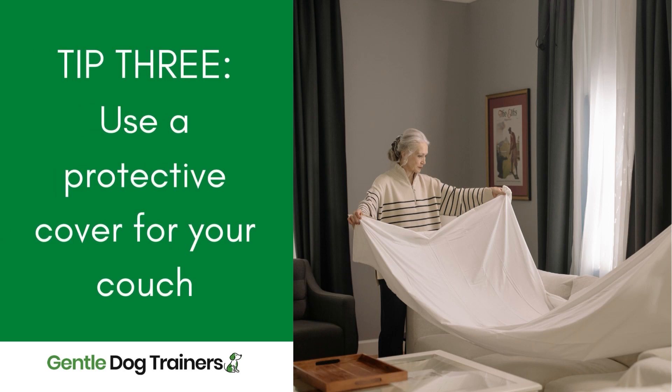Another thing you can do is apply a protective covering. There are actual coverings for sofas that will cover the entire sofa to really protect it. Some of them are plastic, which I'm not a huge fan of, and some are more like a throw or blanket type of material. The con of this is that you don't actually get to see the sofa, so unless you love the look of the covering, you're hiding the beauty of it. In that scenario, I would say buy a cheap sofa you don't really care about and then buy a covering that you really love the look of.